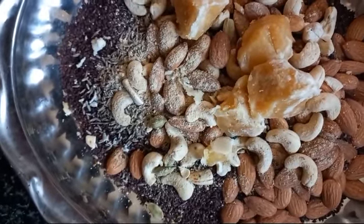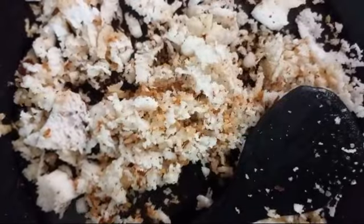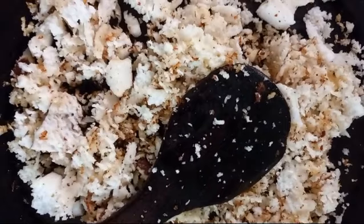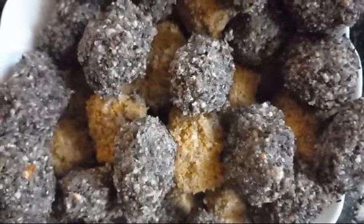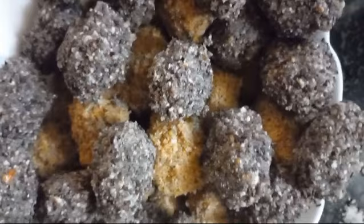This is grated coconut fried in ghee, kept ready. I'm going to add it into the mixture and grind it to make the laddus. I made 24 mithi leddu and 24 sesame leddu in total.